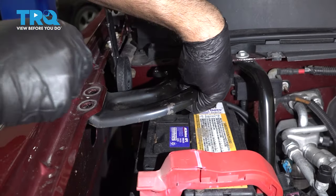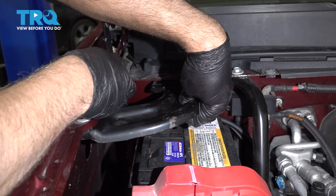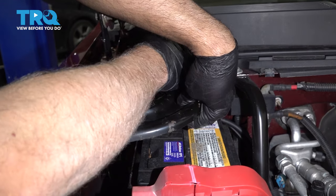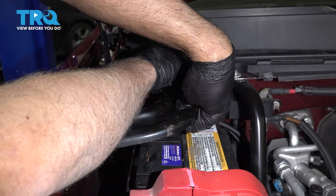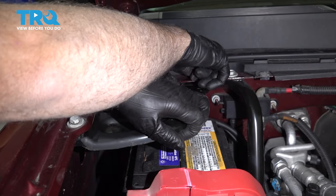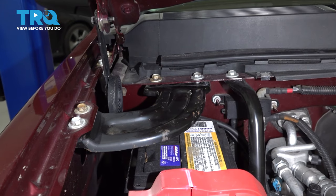Take this plate, line it up, get the bolts started, and snug these down.